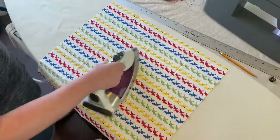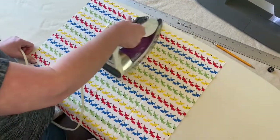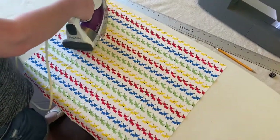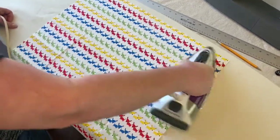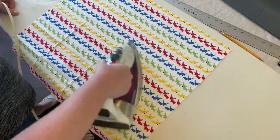We're going to start with our fat quarter and iron it nice and flat, getting all the creases and wrinkles out of it so we have a good surface to work with.